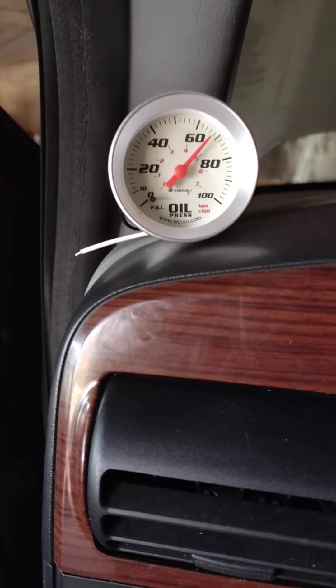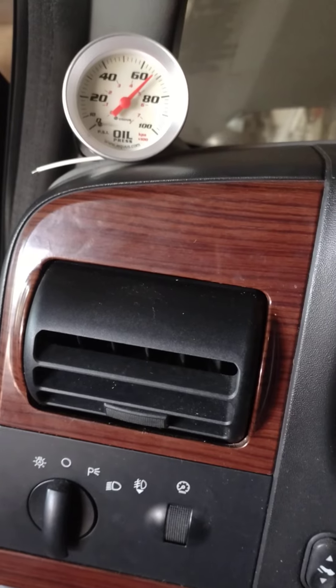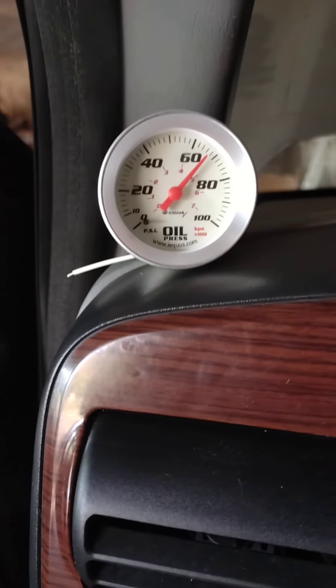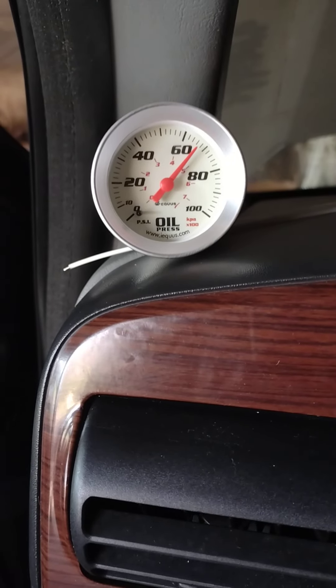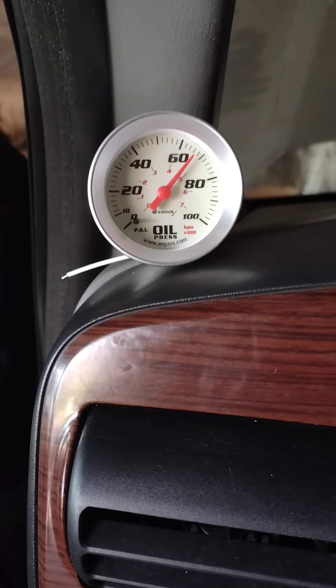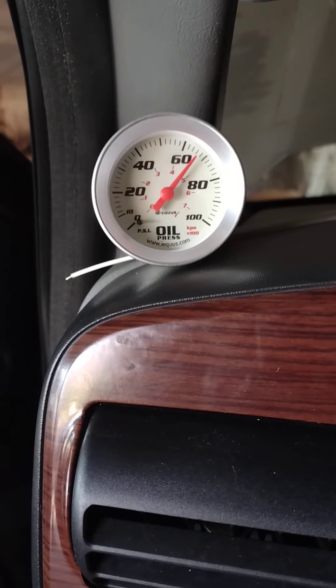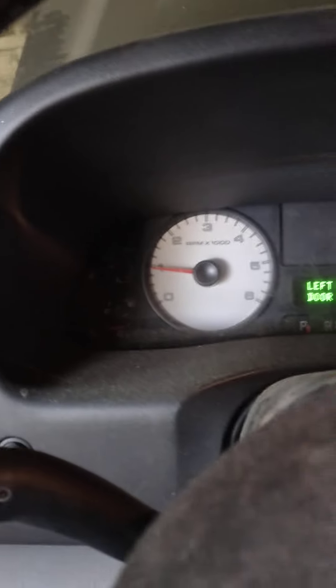I've got a battery light flashing there, I wonder what that's about. Maybe the alternator just needed a moment. I don't know what's going on — it came on again.